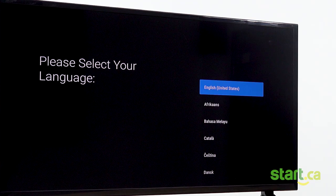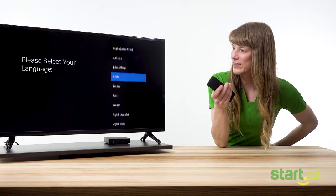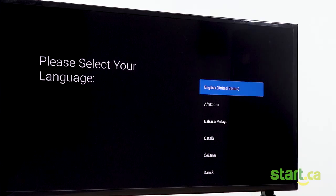On the next screen, we'll pick our language. You can select your language from the list. Today I'm going to pick English.